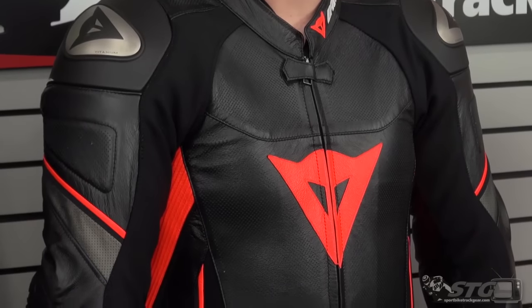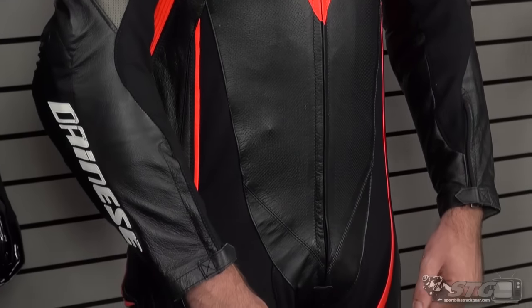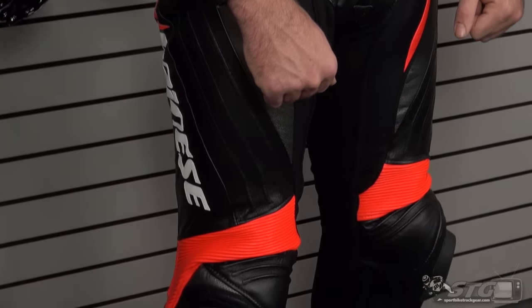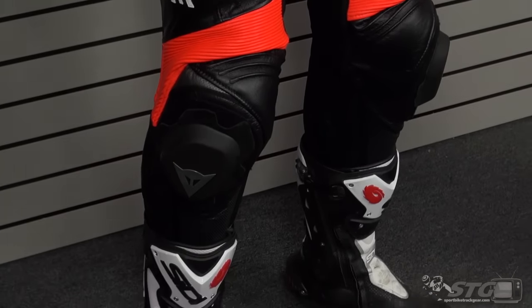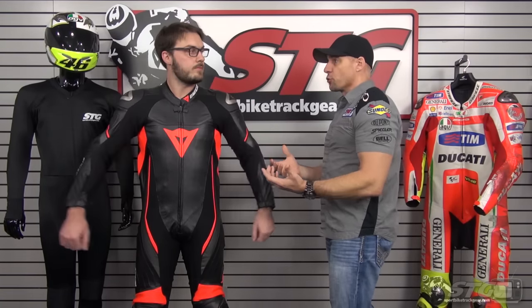We've got Dalton right now in a 54 Euro. I would say this is a perfect fit for Dalton — I would label this as a race fit. This is going to require maybe just a little bit of break-in, but it has all the armor held really tightly against him. In a crash, race fit is usually the absolute best — the most protective. But not everybody loves that. Some people want more operating room when they're inside their suit; they don't want it feeling tight and constricted.